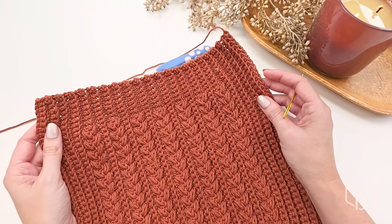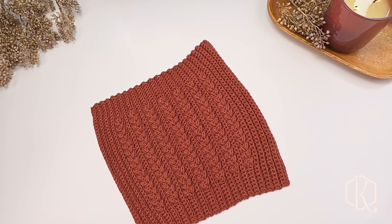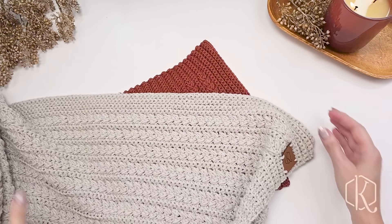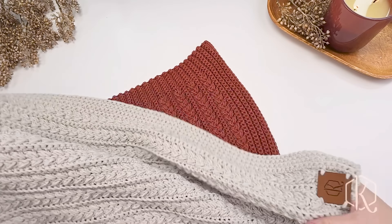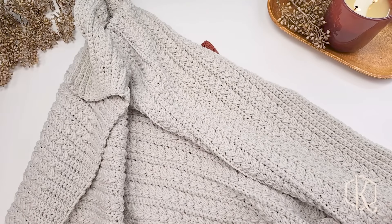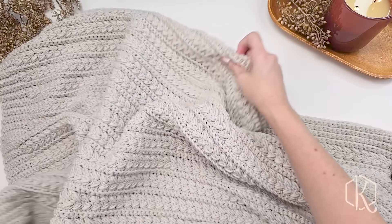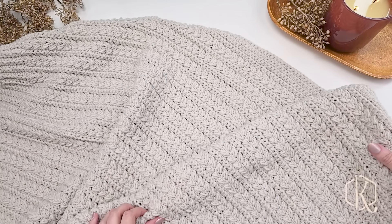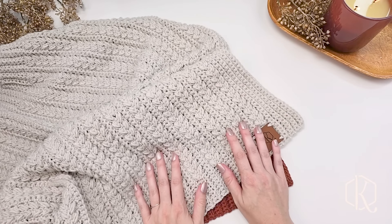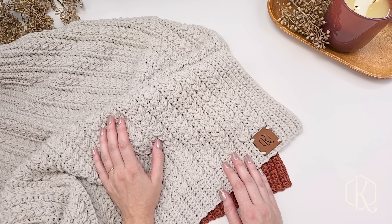Whether you're making the smaller lovey size or something larger, there are lots of sizes in the ad-free PDF for you to choose from. This is such a squishy blanket that will keep you warm all season long, and the stitch is just to die for. I really hope you enjoy creating this crochet blanket — be sure to hit that subscribe button and come back for more fun tutorials soon!